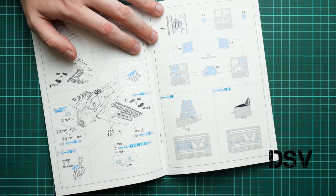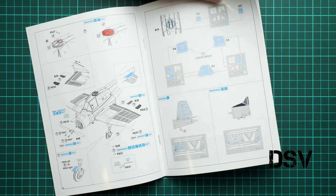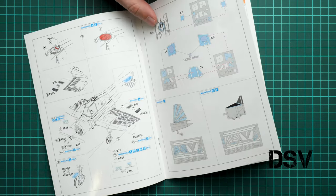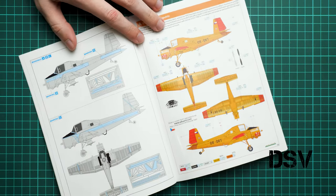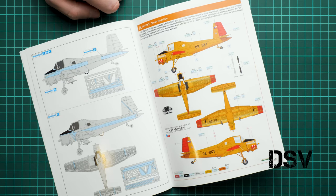Here you can see the masks — they will actually be used for the camouflage on the aircraft, which is really surprising. This has been offered a few times before in Eduard ProfiPack kits. So now we get a chance to use these masks in order to get a more convincing paint finish. For markings A, B, C we use these masks, and for marking E you use these masks. This is really cool because it gives you the proper paint finish without having to cut all the masks yourself.